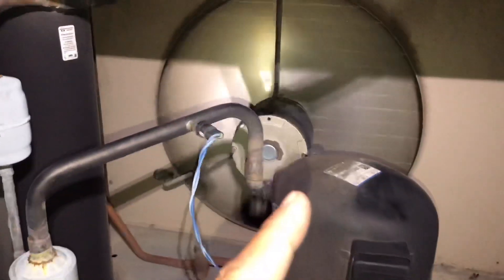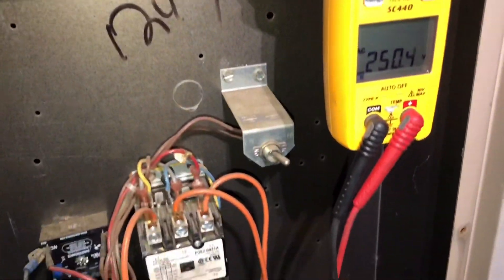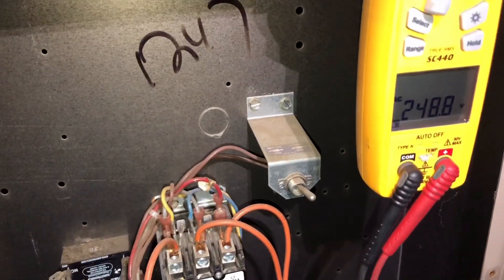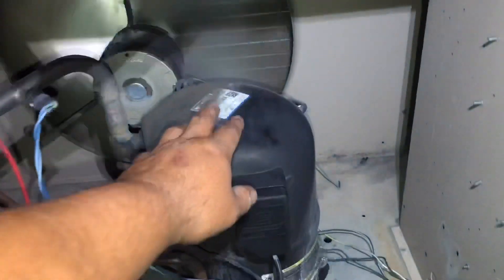As you can see, condenser fans are running. We are pulled in and let's check our voltage — just for curiosity's sake — going to the compressor: 250, 246, 248. So we do have voltage at the compressor. Like I said, this is open on overload, so let me shut this off. I just wanted to show you that so you guys know this is on overload.